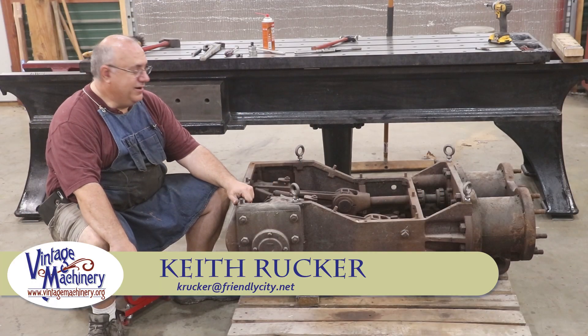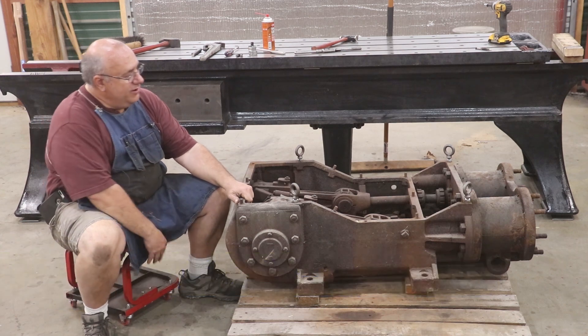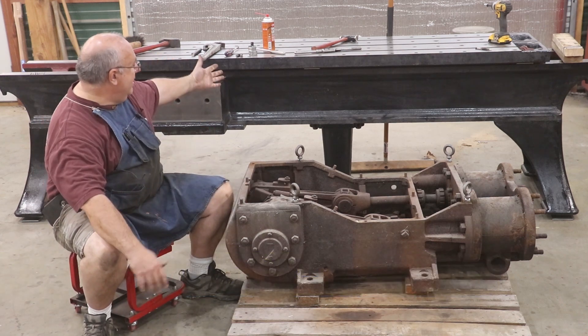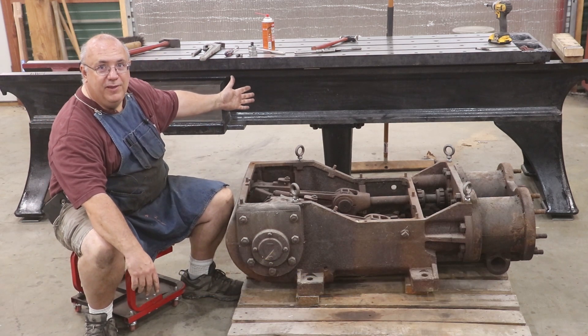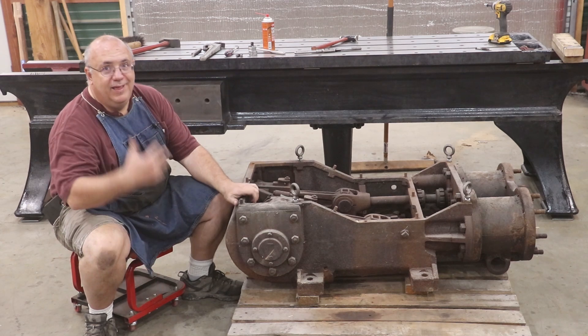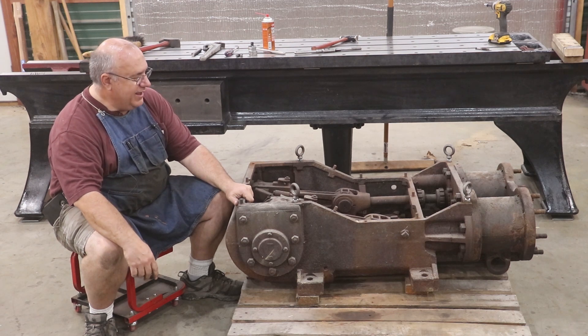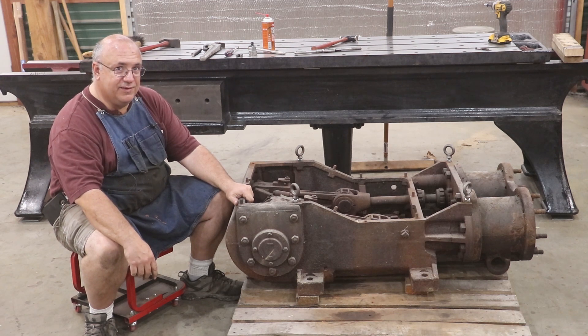Hello, Keith Rucker here at VintageMachinery.org. Today I'm going to be introducing you to a new project that we're going to be starting on in the shop. Yes, I am working on the metal planer that's back behind me — this is still going to be something we're working on — but one project's not enough. I've got to have two things going on simultaneously.